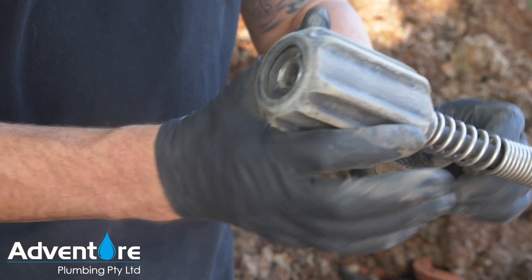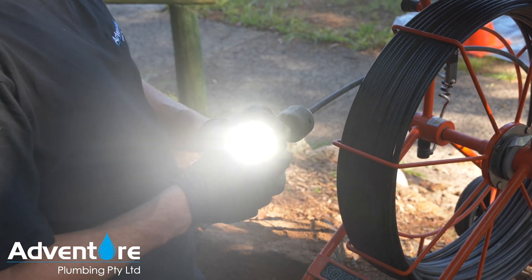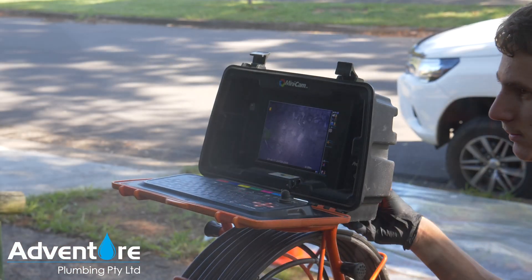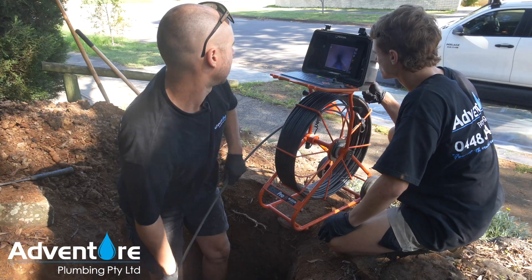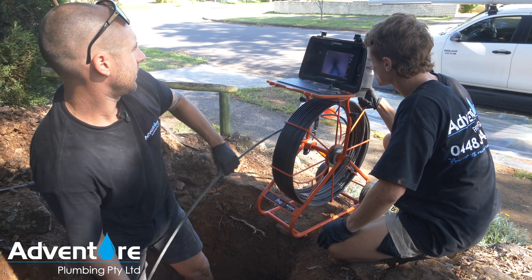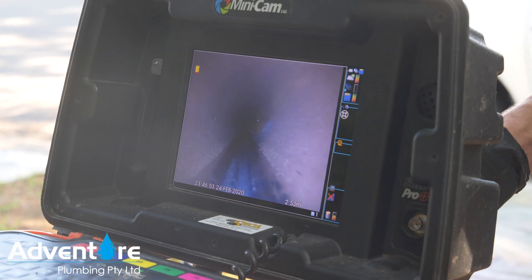We've got an LED light so we can see inside the pipe. Okay, can you zero that for me Jackson please? Now, seven meters. See, we're at 2.5 now — it's all going to need a bit of tension.